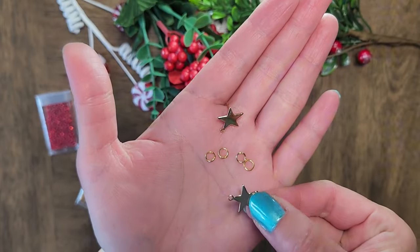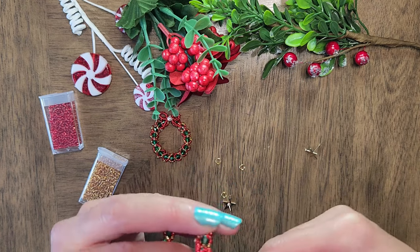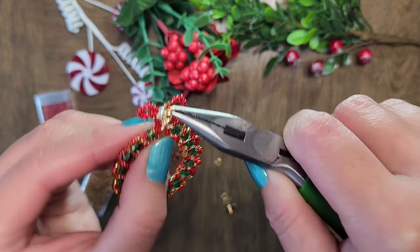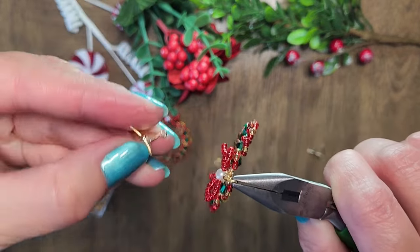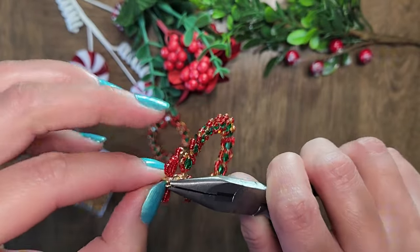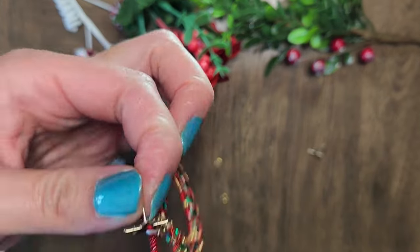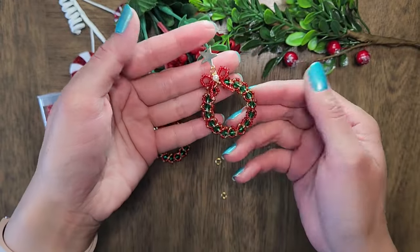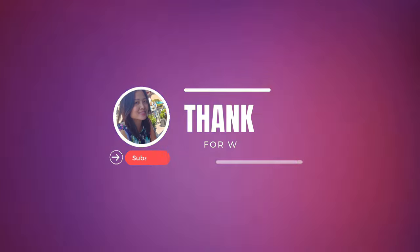Next we will use jump rings to connect the wreath to the ear studs. Put one of the jump rings through the loops behind the bow and close the jump ring. Now connect another jump ring to the first jump ring and add an earring stud. Alright, we have completed our wreath! If you made it this far, thank you so much for watching. If you have any questions, leave them in the comments. Thank you and I will see you next time. Bye!